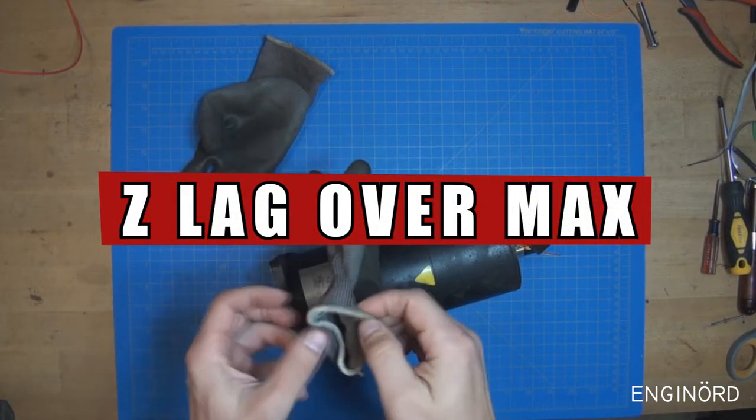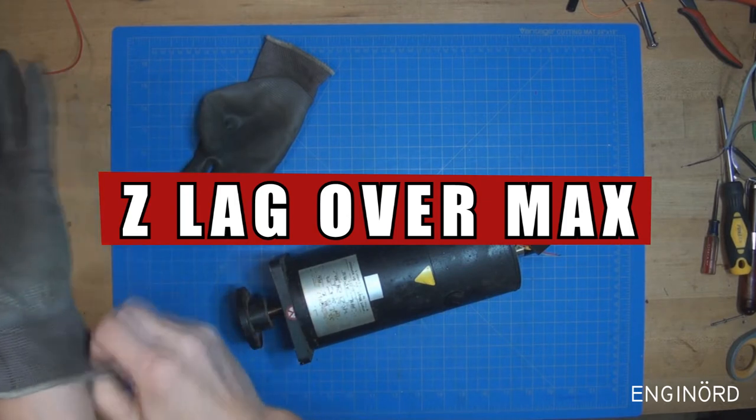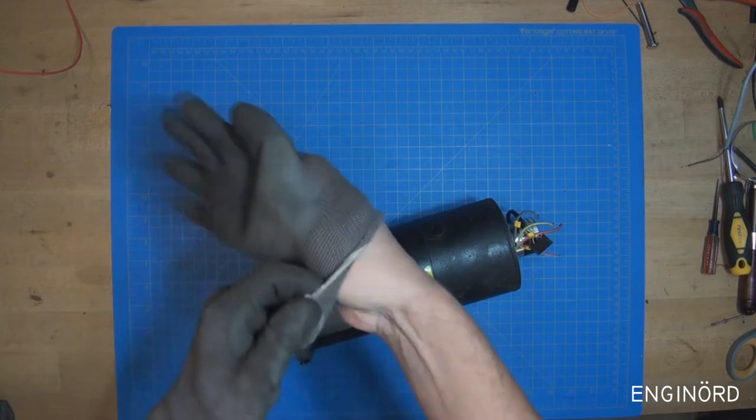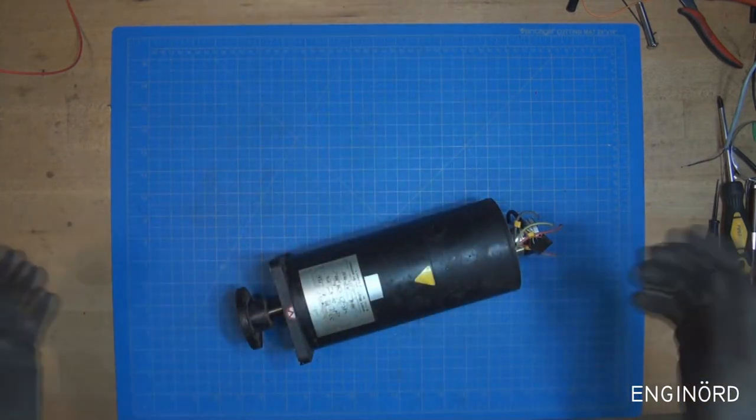When it rains, it pours, they say. I've been trying to troubleshoot the spindle motor on my CNC and then the Z stage crept out and it's not moving anywhere.